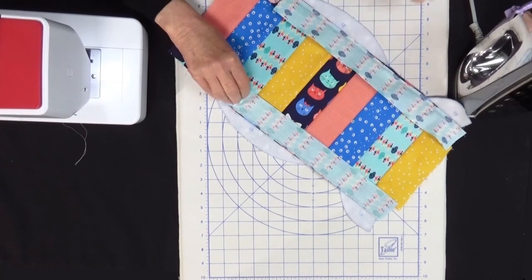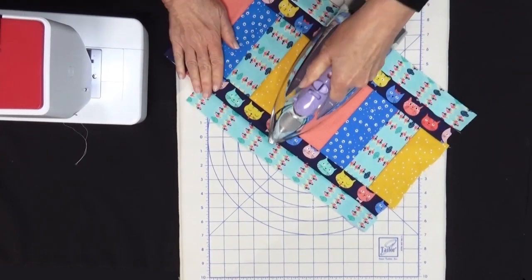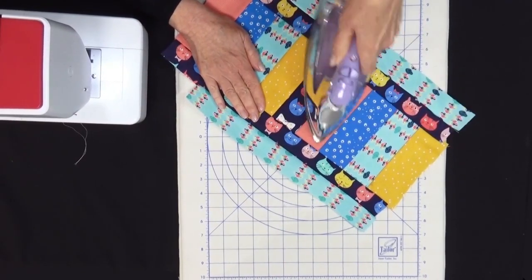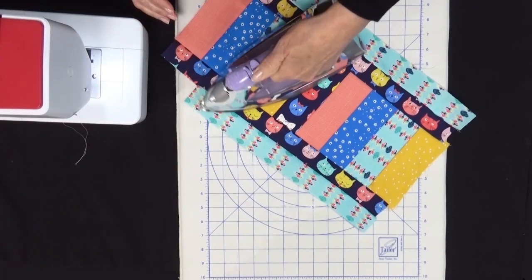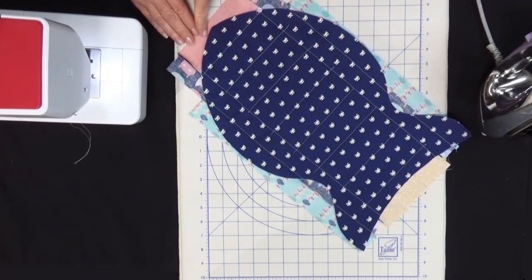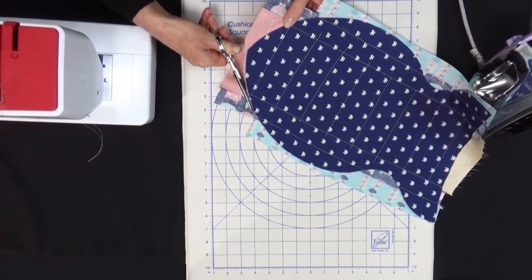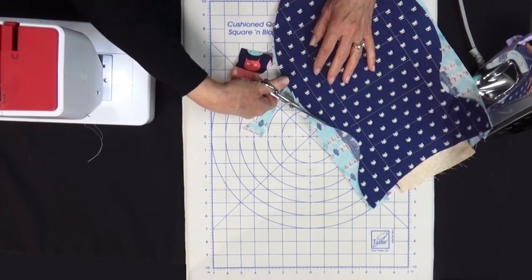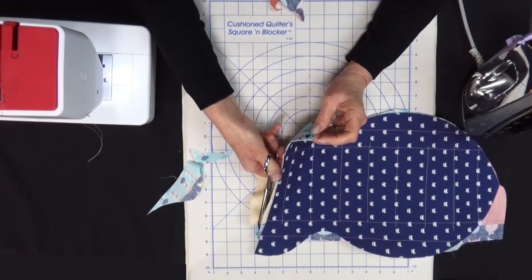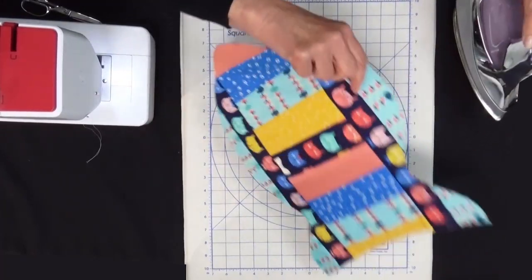Piece 13 is sewn on — we'll take our pins out and finger press this open. Now that our entire place mat is covered, we're able to take the iron and give this a good press, starting at the center and pressing all those seam allowances flat and open. You can even give it a little steam at this point. The next step is to turn it over and trim right around the edge of the fish as we did in the second step. Our cutting is complete — this is what the front looks like and this is what the back looks like, and we'll give it one final press before our binding.